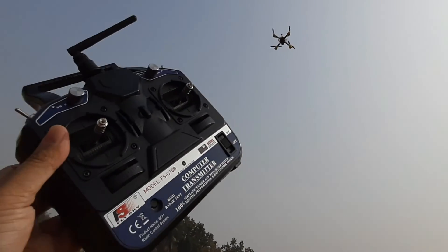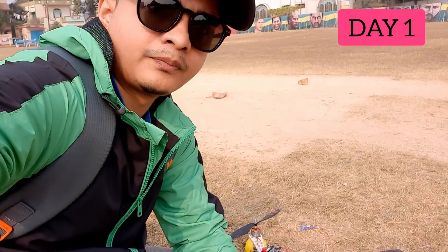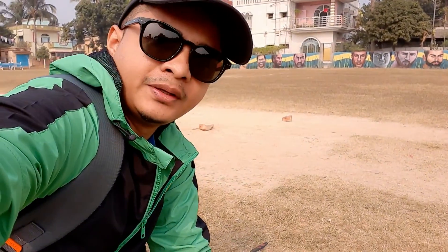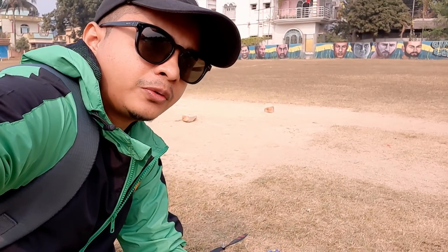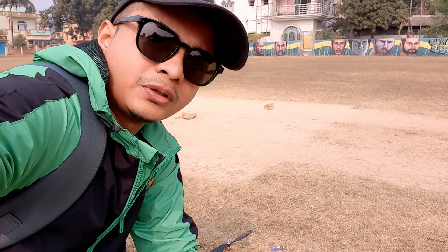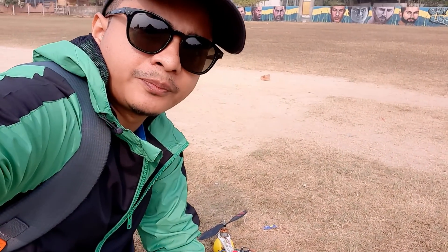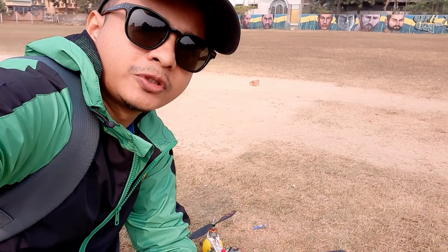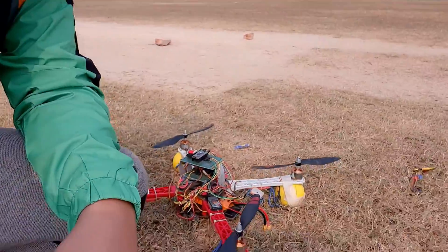Hi guys, welcome back. So today we are outdoors after a very long time. I want to test my GPS hold — I've been working on this for almost over a month now and I'm not sure whether it's going to work or not. I wanted to be outside because it's quite difficult working in narrow spaces. Right now I'm on the ground and you can see the drone here.